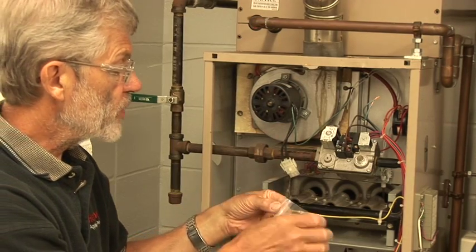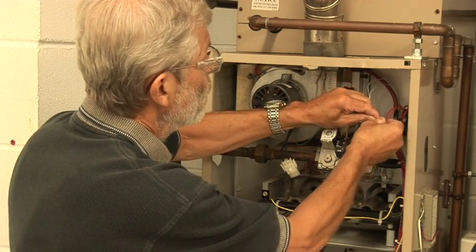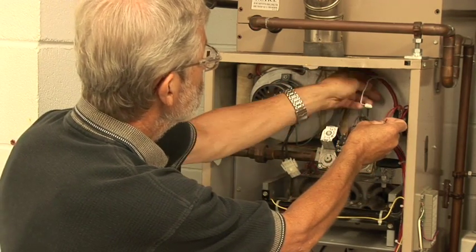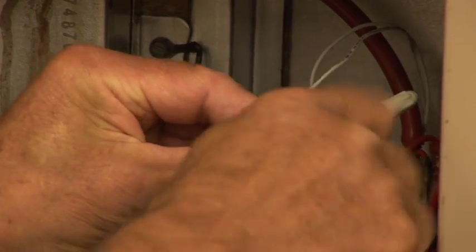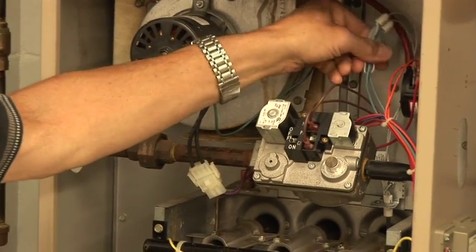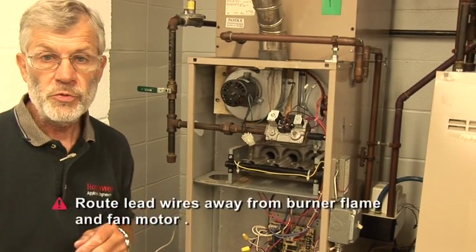We've included the wire nuts in our assembly bag, and we'll put them on. It doesn't matter which side goes to where. Those go in snug. We'll put on our last wire nuts and screw them in tight. Now we're going to verify the wires are routed away from the open flame and any heat — just make sure they're not drooping down. The igniter wires have insulation that's specially designed for heat resistance, and we want to make sure we have them as far away as possible from any open flame.